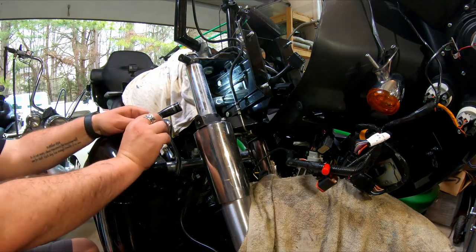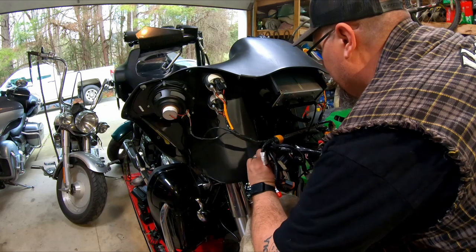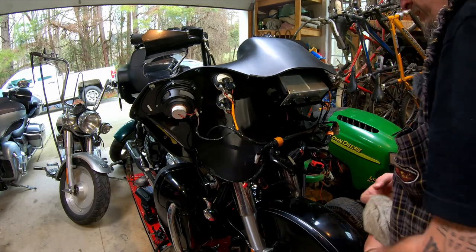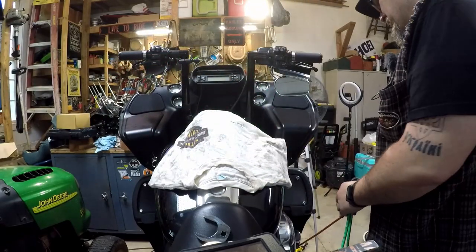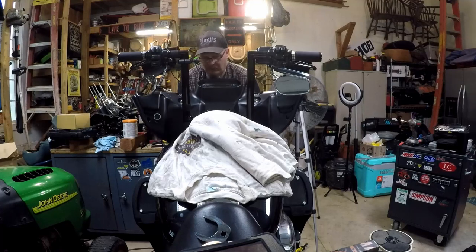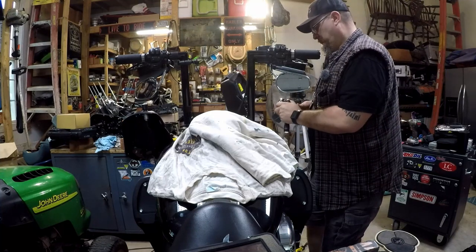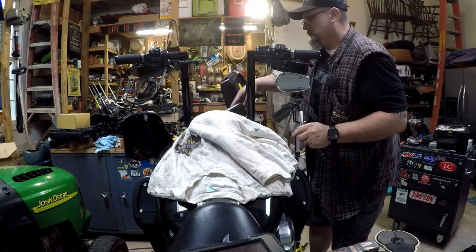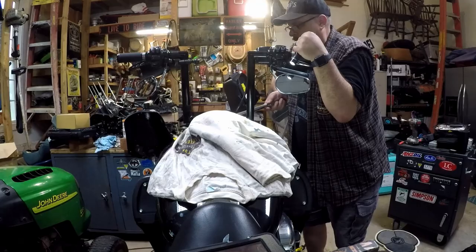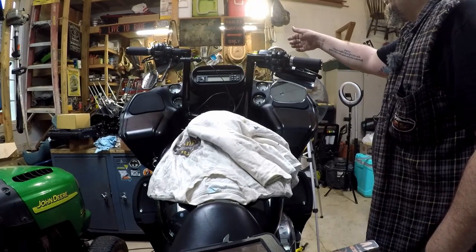Let's check the swing. Okay, next step is to get the fairing back on. Oh — I didn't tighten the neck. Junker. All right, 70 pounds. Let's try it. Too tight — too tight.